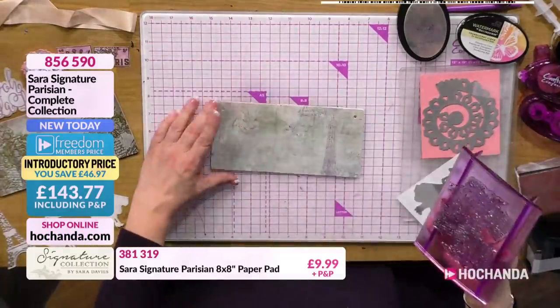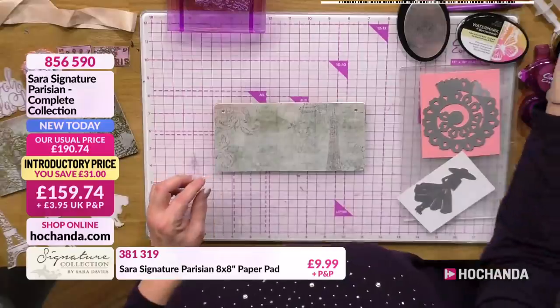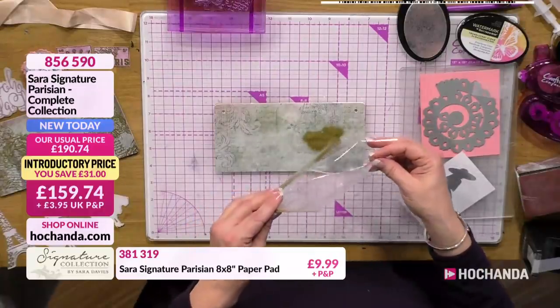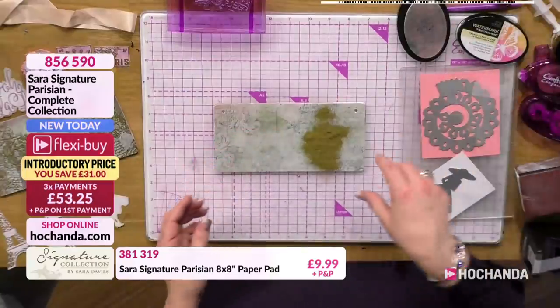Just like that - that is a lovely stamp, isn't it. Now I'll pop on the heat embossing powder - this is a gold one, so I'm just going to pop that onto there. And I've just realised I haven't got my paper underneath. I need my paper, otherwise it's going to get really messy.